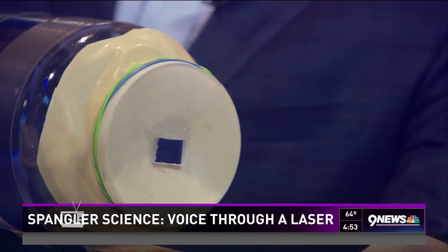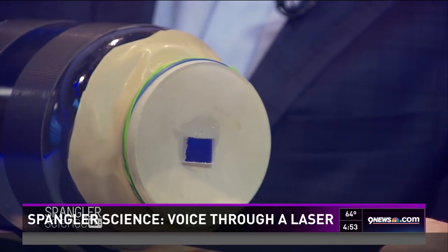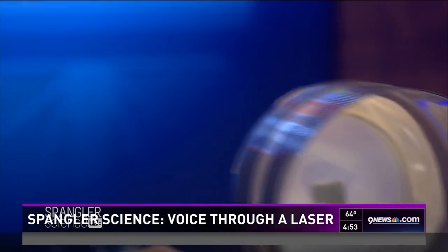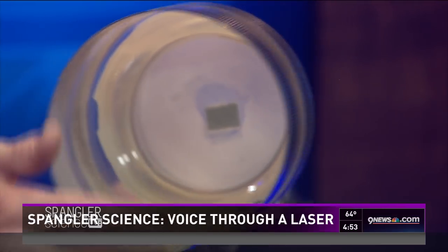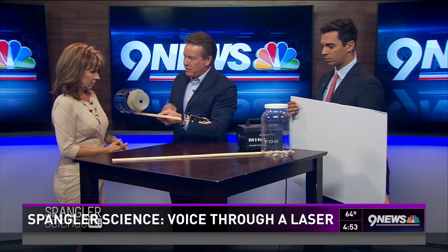Oh there it is — take a look at this. I stretched a big balloon over it and I put a mirror in the very middle. That's a mirror. And then on the back side — you see how I cut the bottom of it off as well. So we're going to talk into this end, hopefully vibrate that little mirror, and we're going to bounce the laser off it.